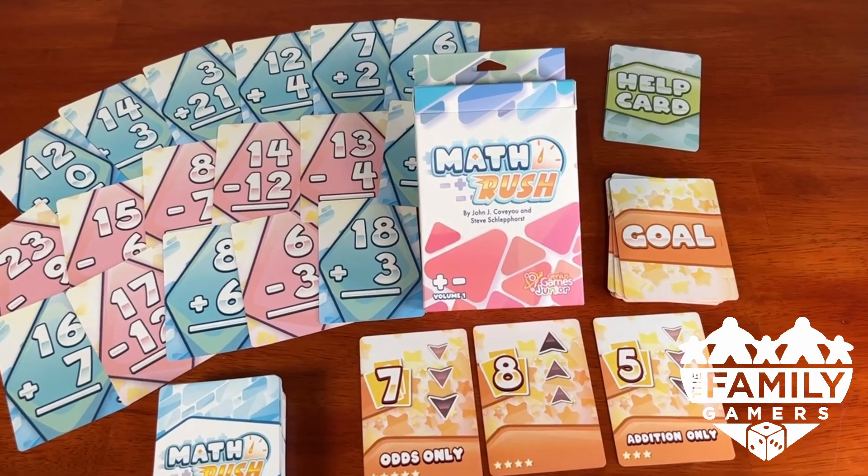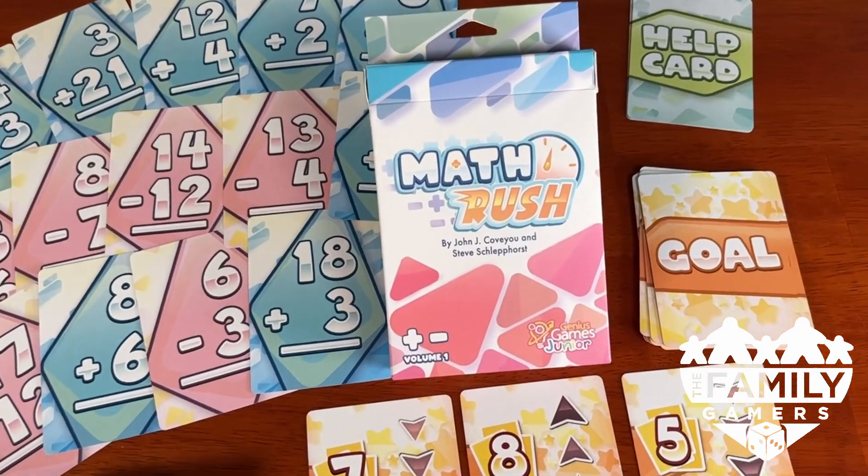Oh snap. It's another snap review from the Family Gamers. Speed arithmetic is something I used to do in school for fun. Simple arithmetic problems at volume was exciting and invigorating and rewarding for me. I didn't have to crunch on one problem for a long time. People like to see progress, and that's what I got when I did speed arithmetic. If we had a name for it, we might call it Math Rush.